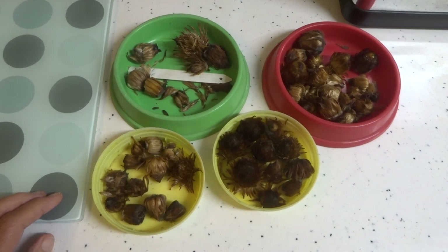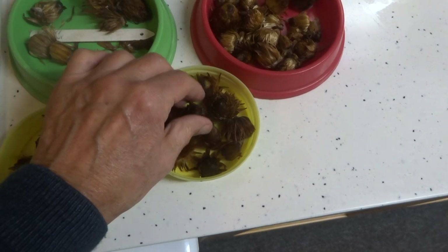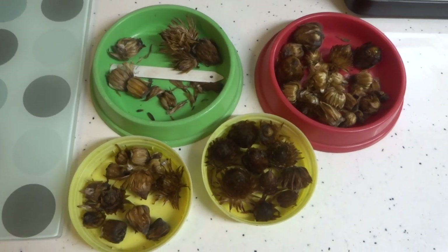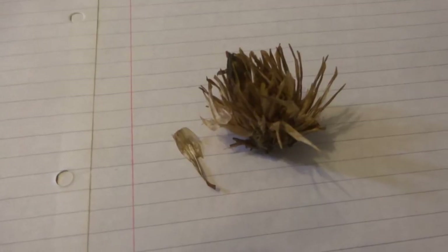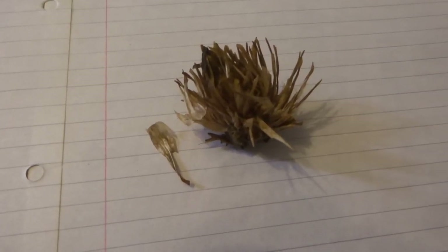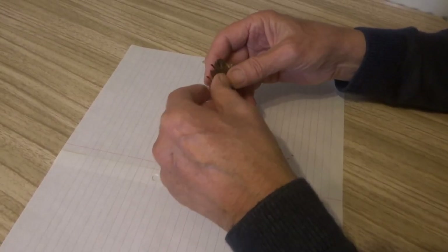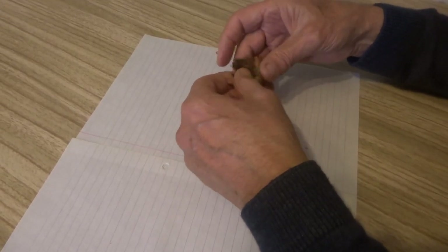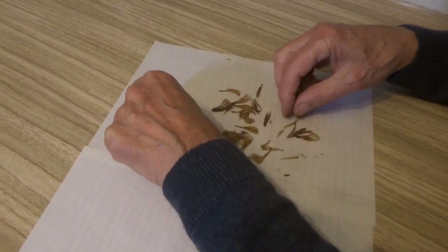I've had the seed heads in the house for a few days and they've now dried out — as you can hear. So it's time to start pulling them apart to see if they've got any seeds. I'll start on this one which looks a bit like a hedgehog. It really is just a question of pulling the seed head apart and seeing what you find. You tend to find that the seeds seem to accumulate in the middle of the seed pod, rather than on the outer edges.